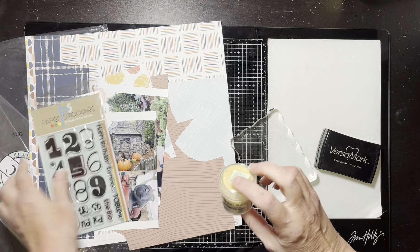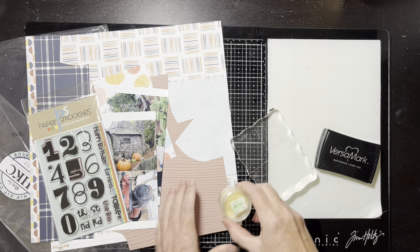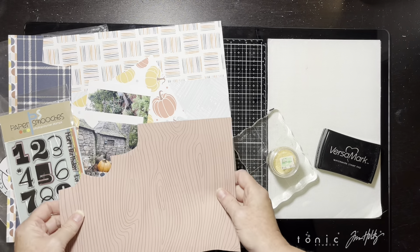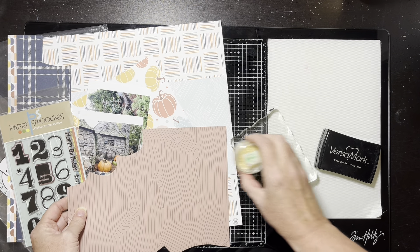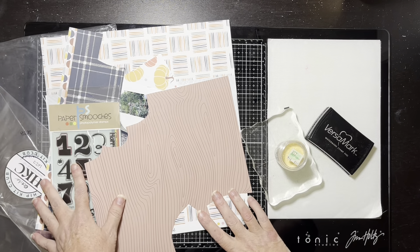This is actually an embossing powder — it's Enchanted Gold. I thought it could work. I'm probably going to stamp it on white, or maybe I'll find a way to use one of these little papers. This is all my scraps, so let me try it on this and see if it looks good.